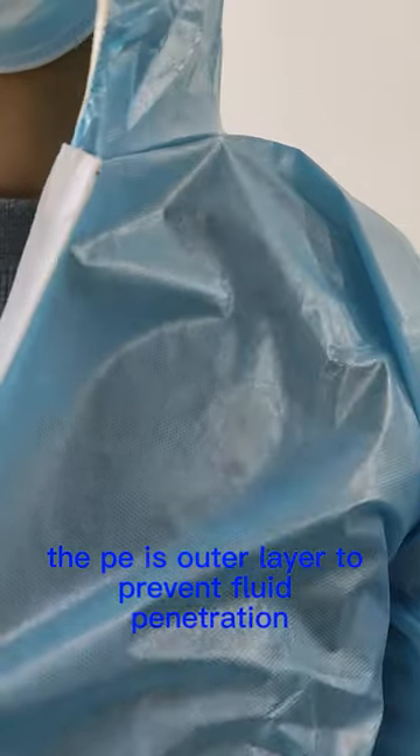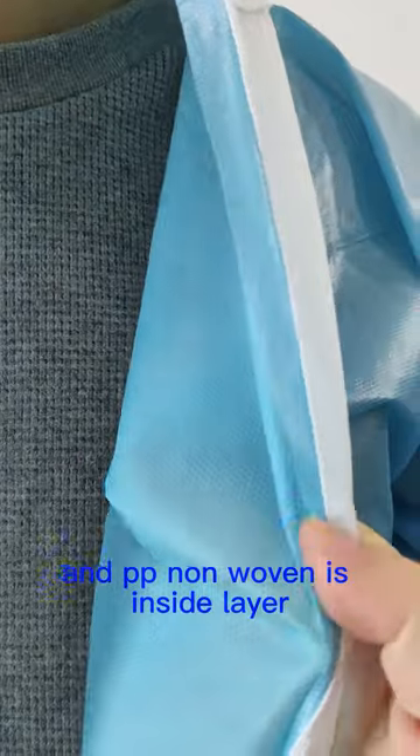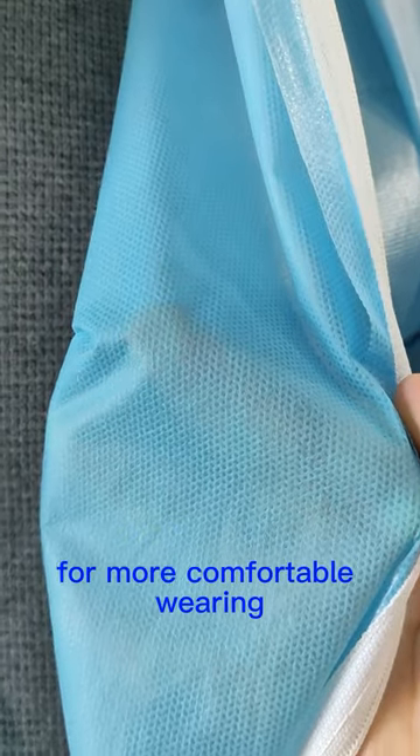The PE is the outer layer to prevent fluid penetration, and PP non-woven is the inside layer for more comfortable wearing.